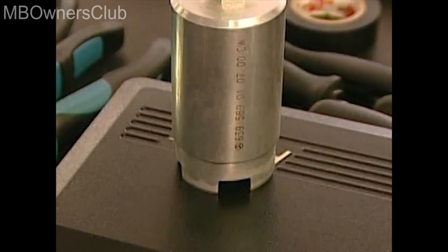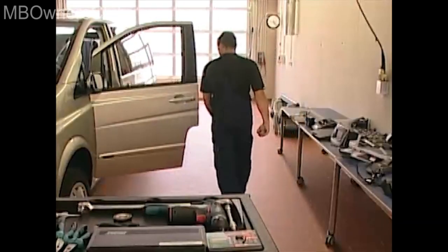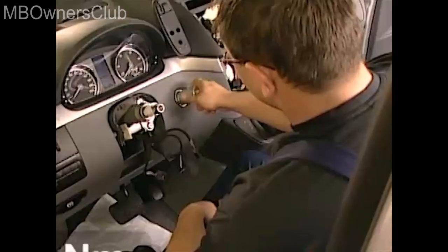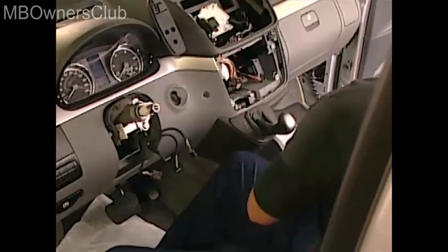You now need this claw socket to disassemble the ignition rosette. Unscrew the rosette and remove it. During reinstallation, please note that you have to tighten the rosette to 7 Nm.